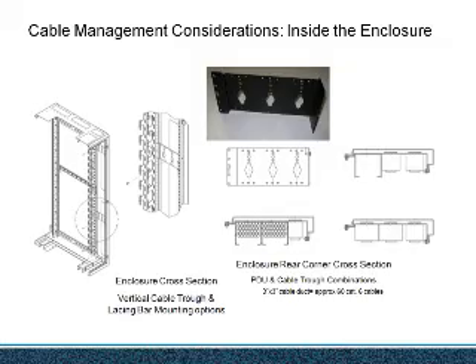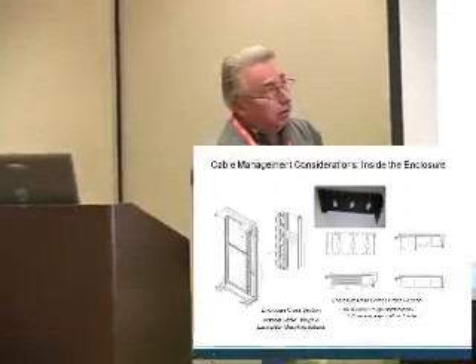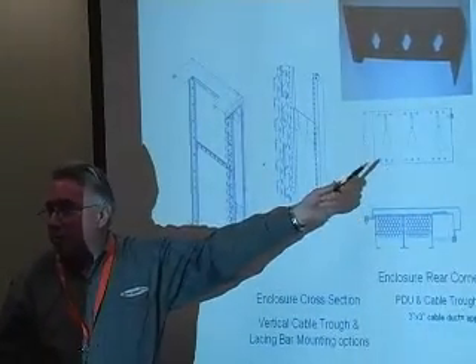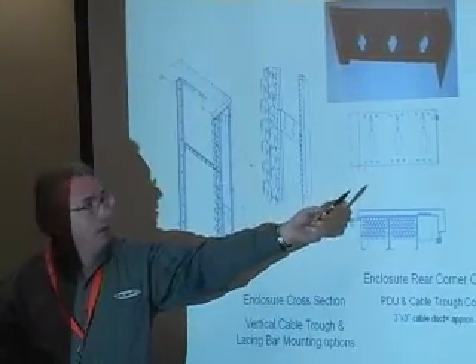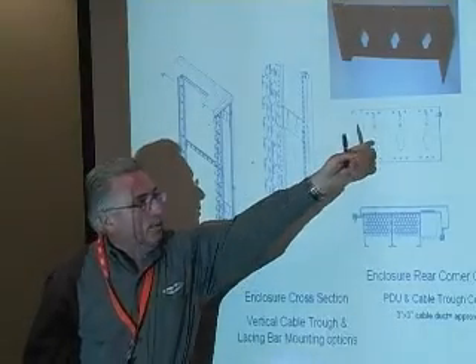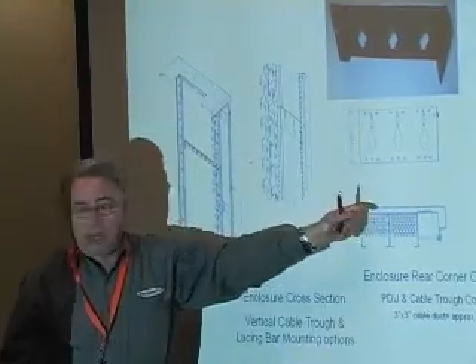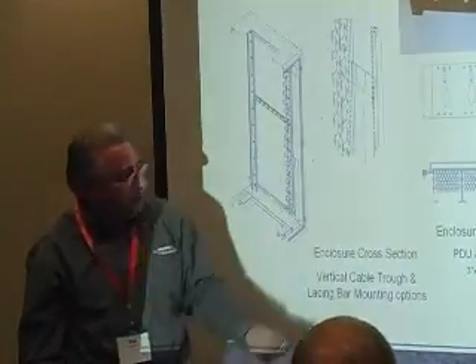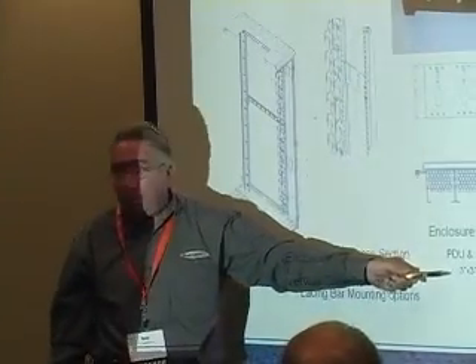The most important thing to know about this is the universal PDU brackets — most people have those. This will mount anybody's PDU. It's called button mounting: you stick the button in the hole in the center and pull it down. It's reversible, and cable troughs can go in there too. This is very important.